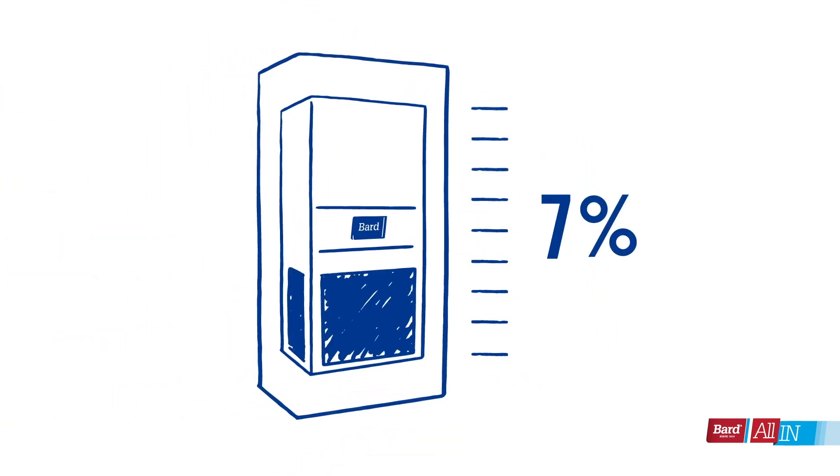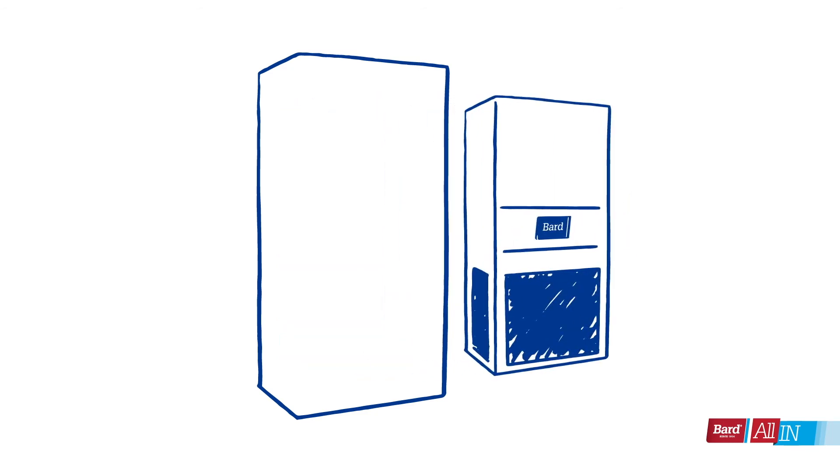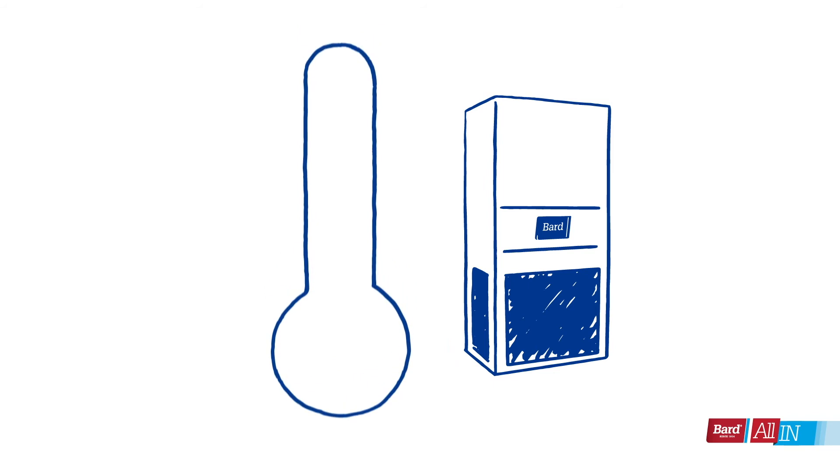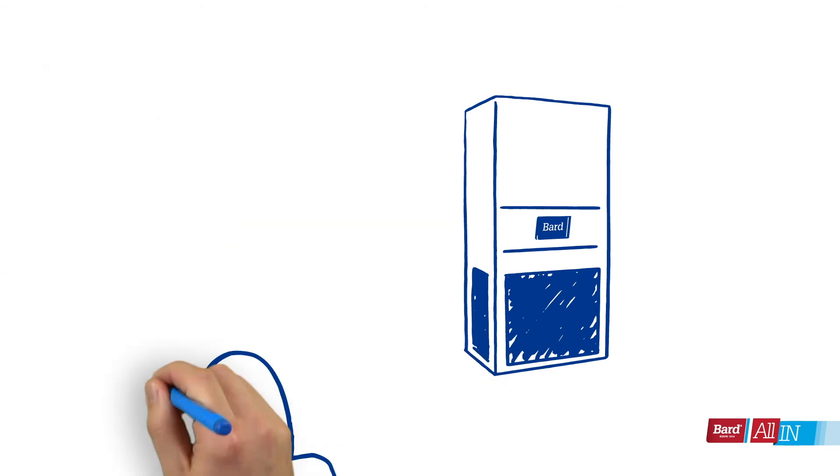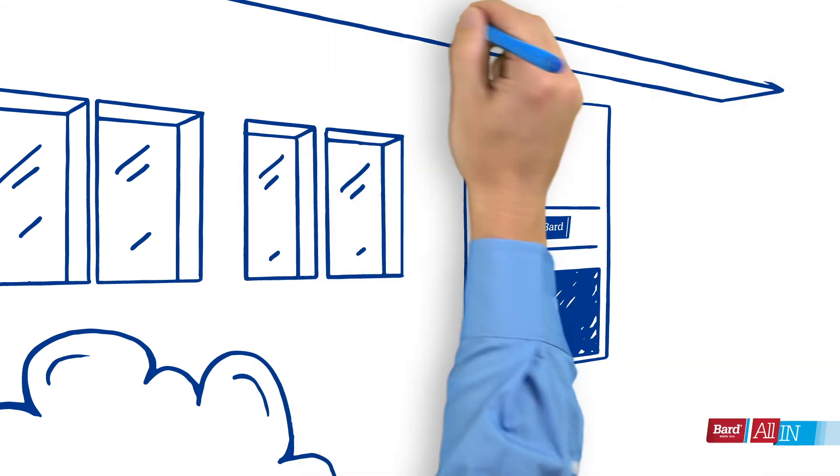But when you look at our BTU performance, you'll see we didn't sacrifice power. And replacing a Bard wall mount is simple — our new 11 EER wall mounts have the exact same supply and return dimensions as our older models.